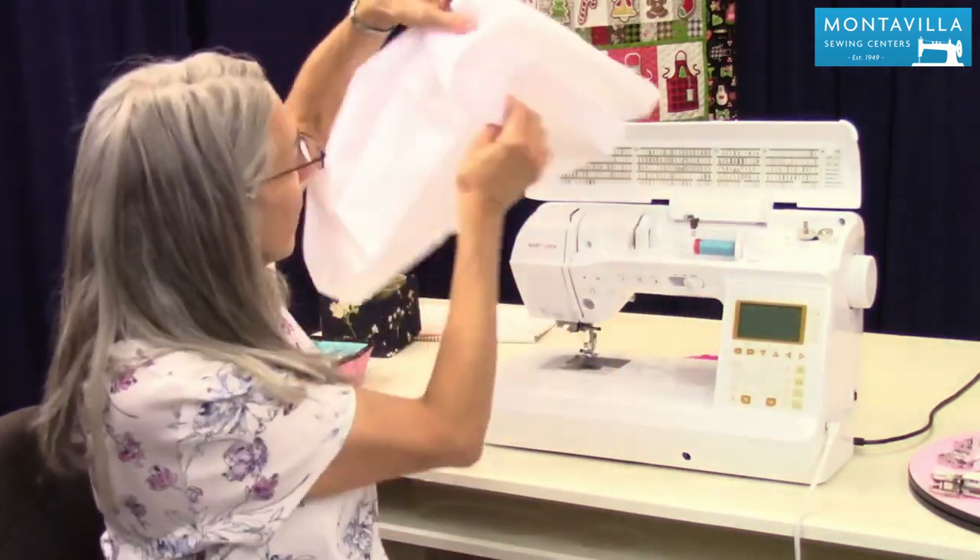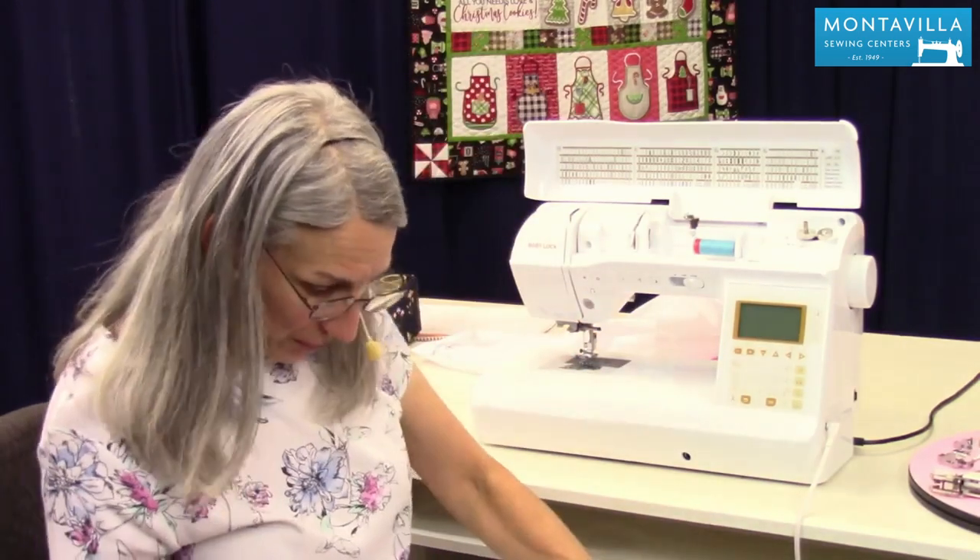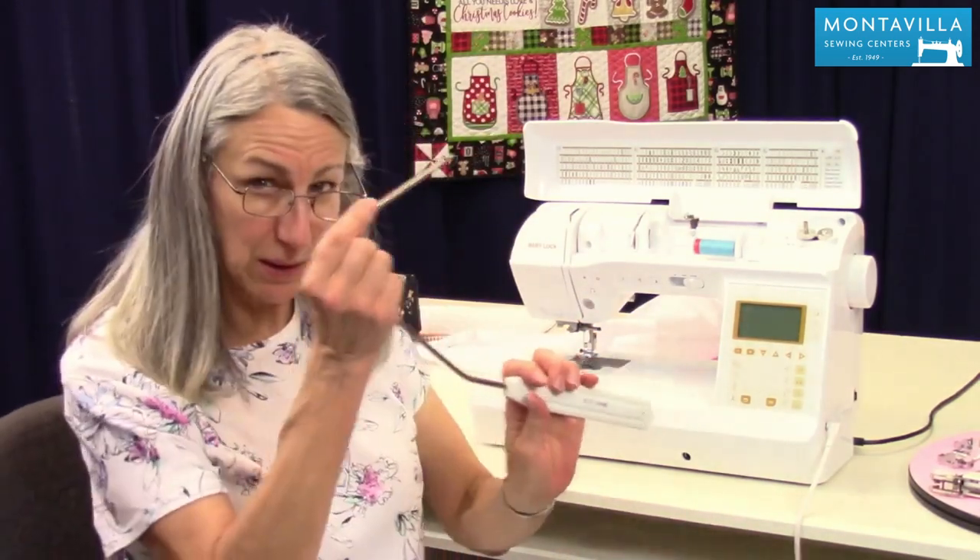It has a handle in the back, and it has a place for the handle to go through the cover right here. Now we have the knee lifter.